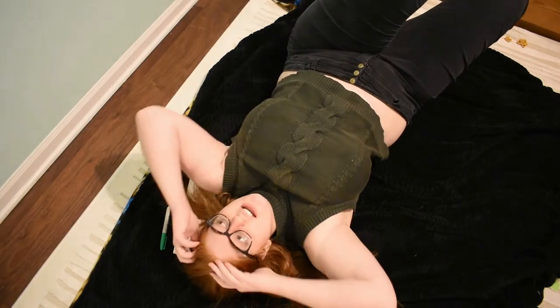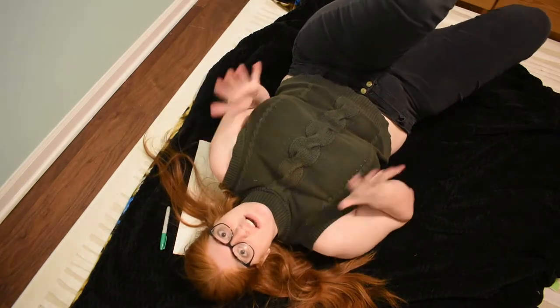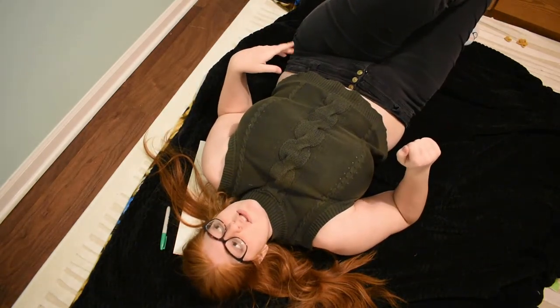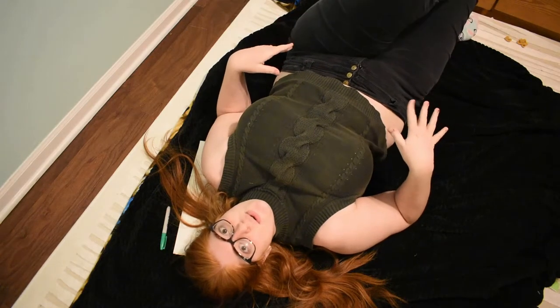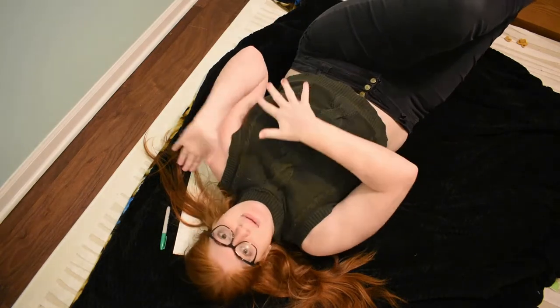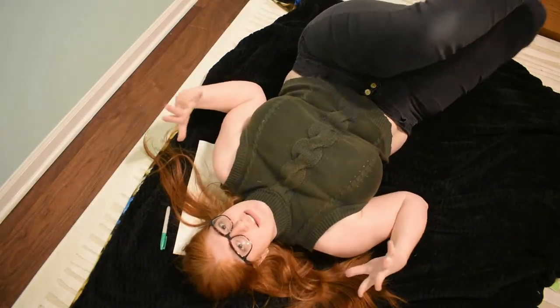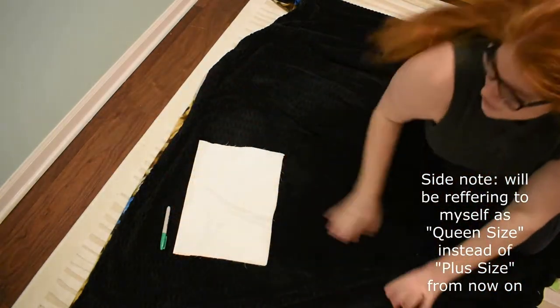So, tragically, the footage of me cutting out the skirt was lost when my SD card corrupted. I'm going to show you how I do it on this scrap piece of fabric, and then you can just imagine it as a queen-size sheet. So here is our sheet — it has two layers and is folded over like so.